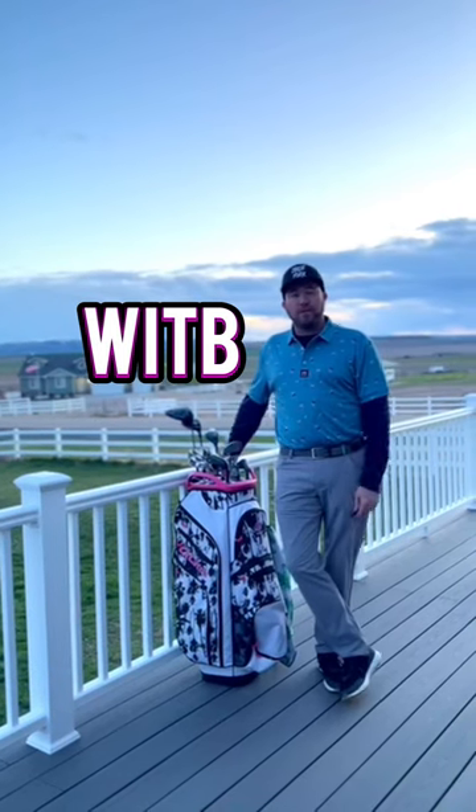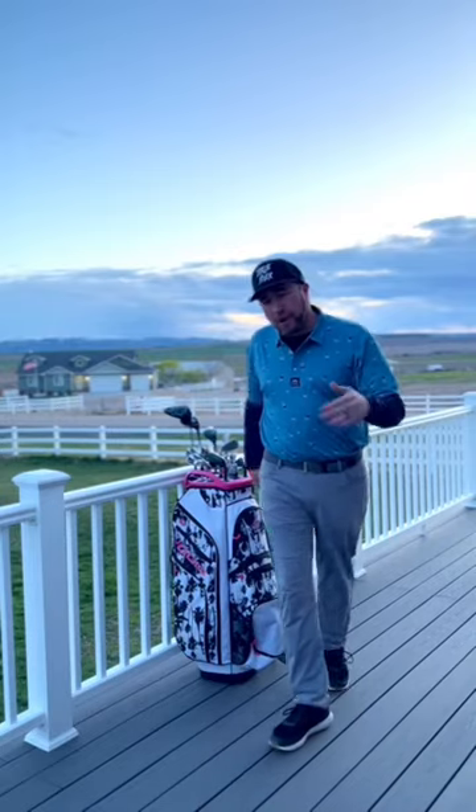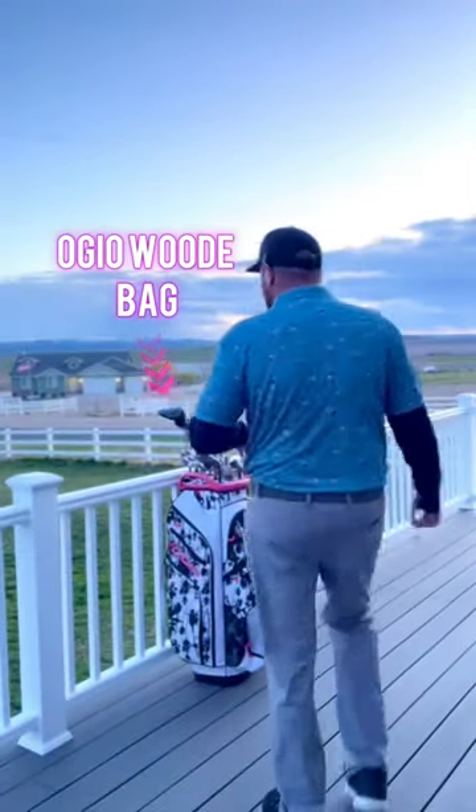Hey guys, this is Phillip with Birdie Fever. I'm just going to do a what's in the bag video for you guys. Before we get started though, I do want to shout out ID Golf. They gave us some of these really cool polos. This one actually is the Putt for Dough polo. Super like it. But we're going to jump right into what's in the bag.